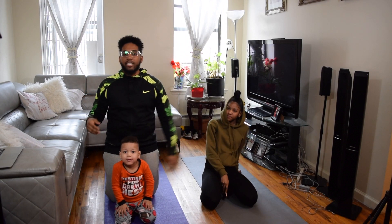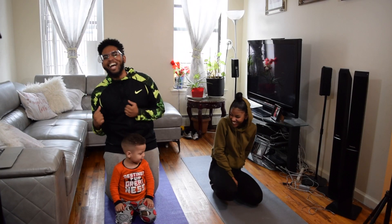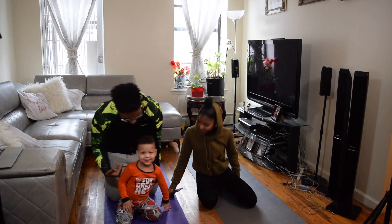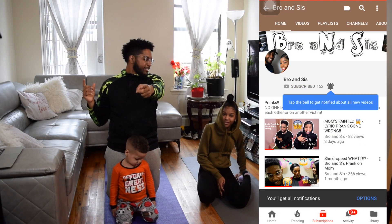Today as you guys can see we got the yoga mat out. We're gonna be doing the extreme yoga challenge with our little man right here. He's ready. Before we start the challenge though, make sure to subscribe to the channel and finish this video.